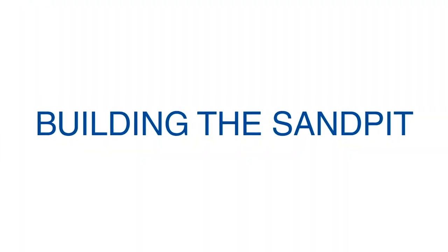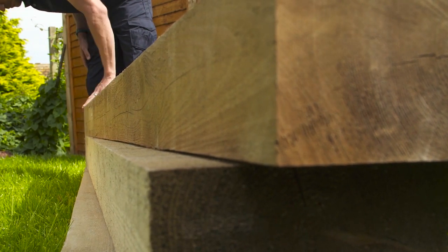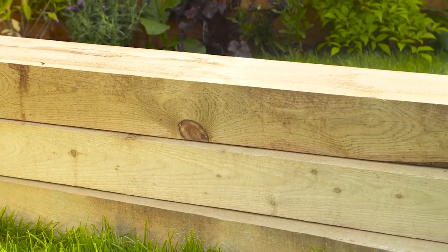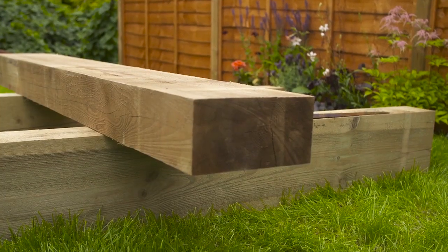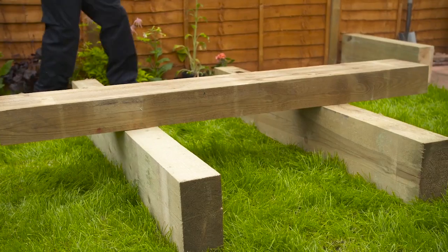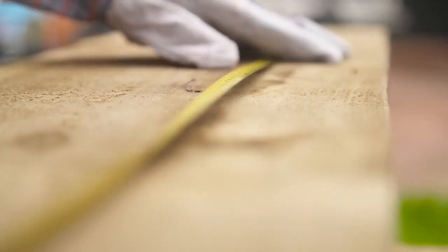The size of your sandpit will be determined by the available space in your garden. Here, we're building a 1.8 metre long rectangular sandpit using three jumbo sleepers. These weigh around 30 kilograms, so take care or ask for help when moving them. Firstly, we're going to cut one of the sleepers in half to form the ends of the sandpit. It's easier to do this by laying the sleeper you are cutting across the two other sleepers so that it's raised.